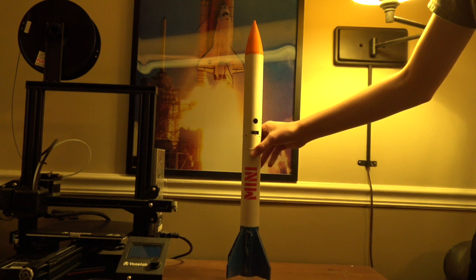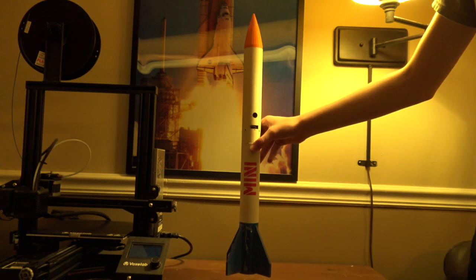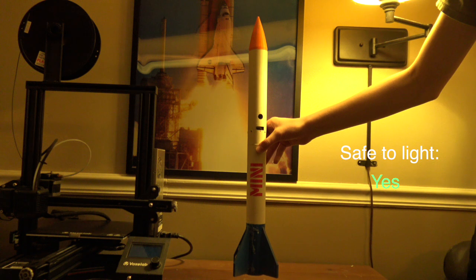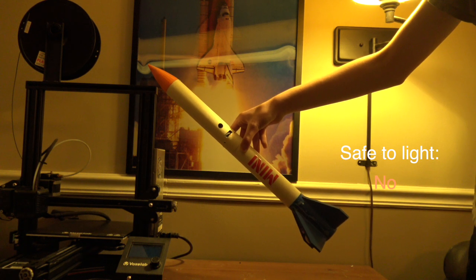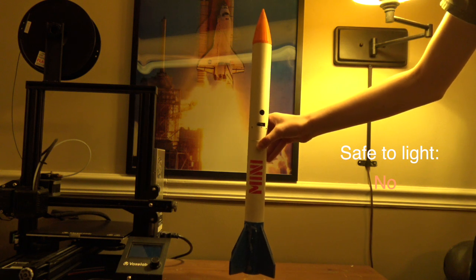My flight computer, called Ultimate, first detects a launch and starts a three-second delay. In these three seconds, it looks to see if the rocket goes off course. If it does, when the three-second delay is up, it aborts second stage ignition. Pretty simple.